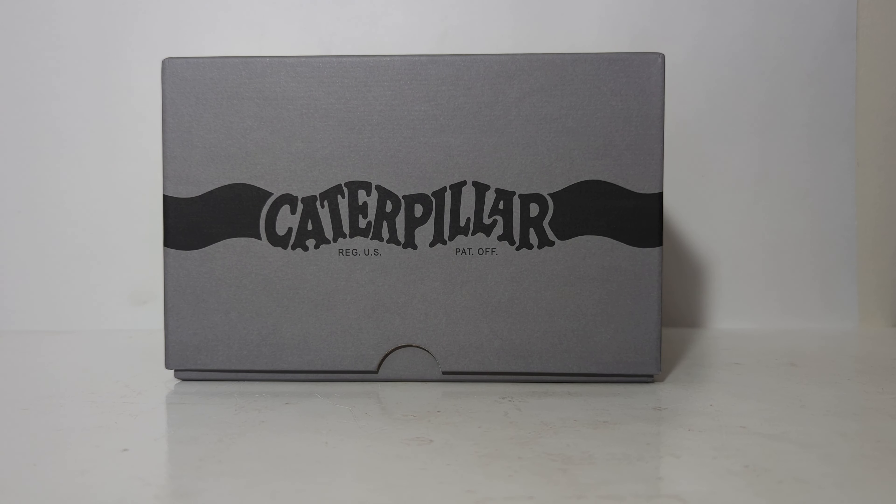Hello everyone, thank you for joining me for another episode of DieCast Emporium. I have something totally unique and very, very cool to show you in today's video.